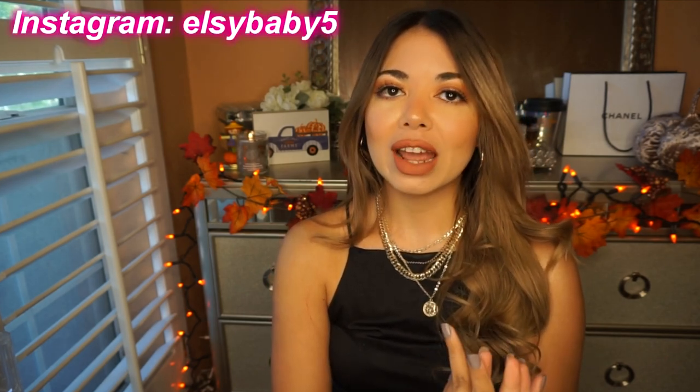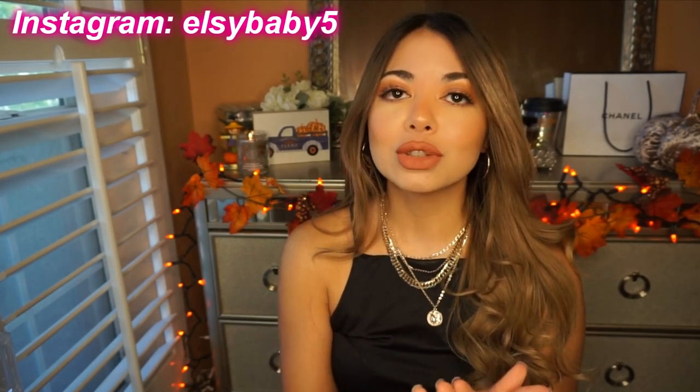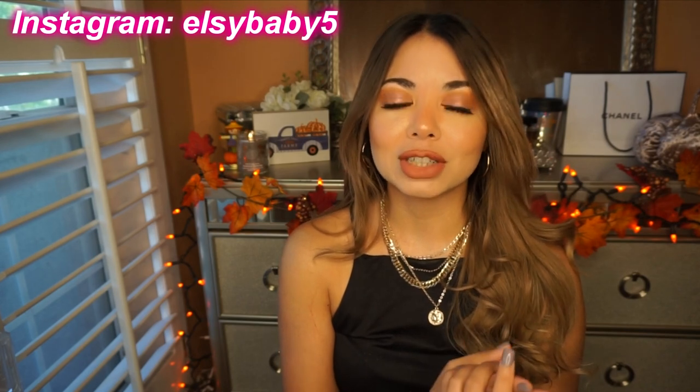Hello, it's Elsie, welcome back to my channel. Today I'm going to do an unboxing slash review — this company reached out to me and offered me five pairs of glasses.